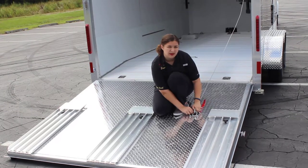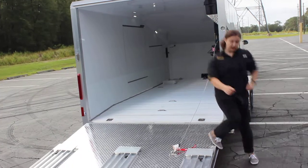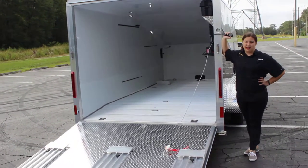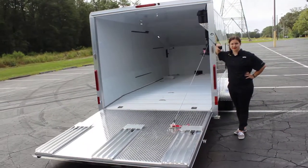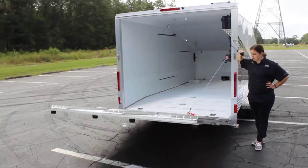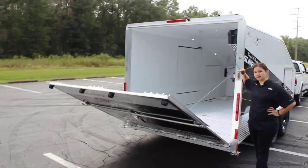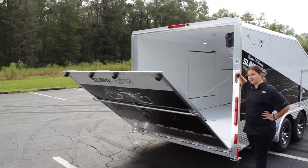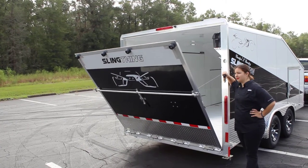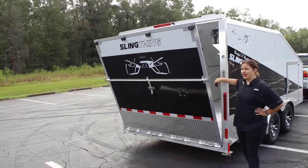You hook up, you hook back the hook onto the loop, step away, and you grab the remote. Now you hit the N button, and you want to leave a tiny bit of room.